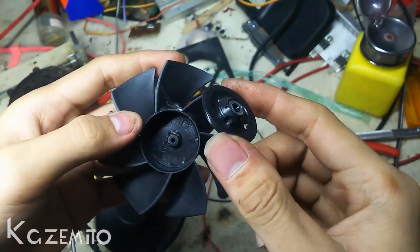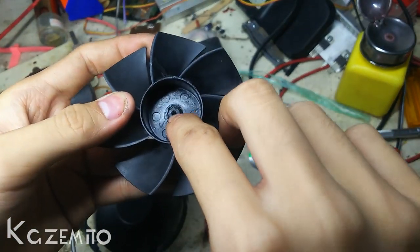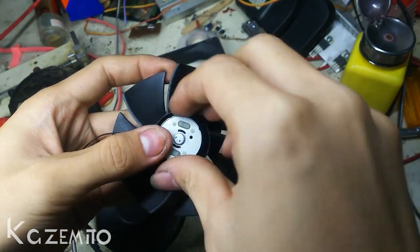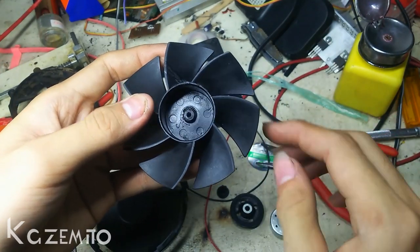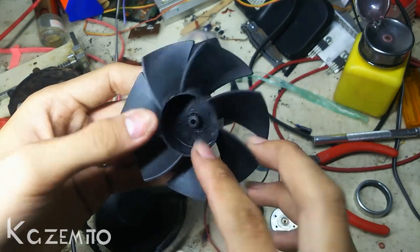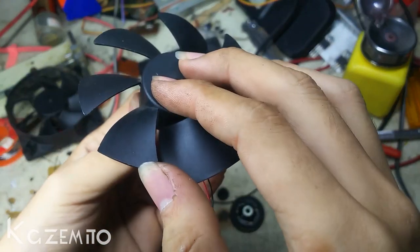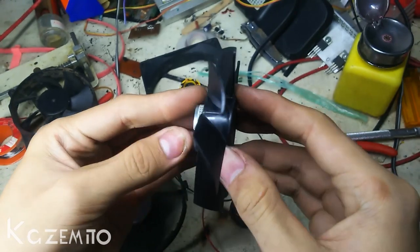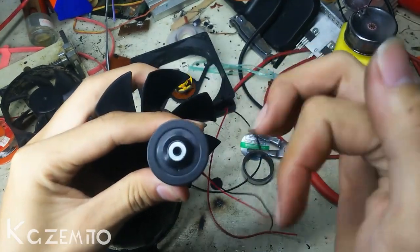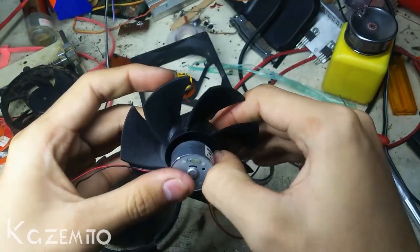If you don't have a CD holder like this, you can just add glue on the hole and place the motor inside of it. I recommend you to not use hot glue — instead use epoxy glue, because the RPM will be higher than before and hot glue will not be strong enough to hold the blade. If you have the same diameter, you can just put it on the fan blade.